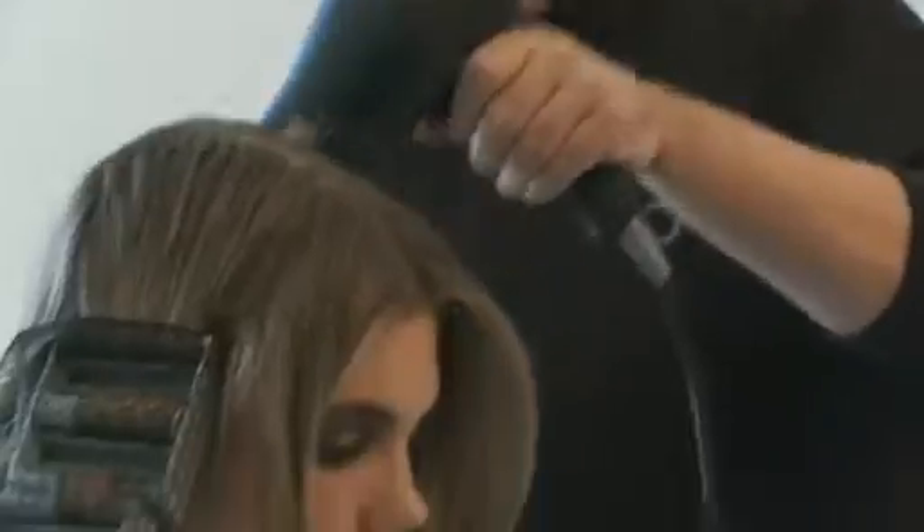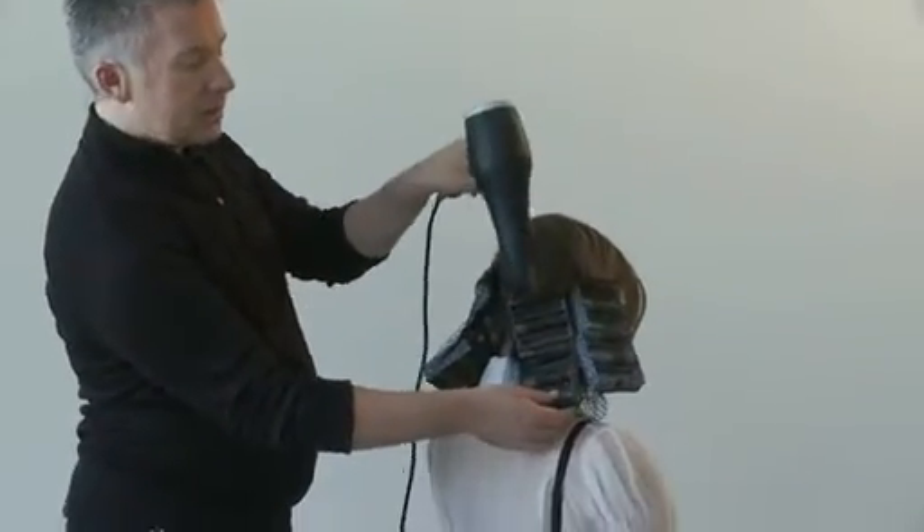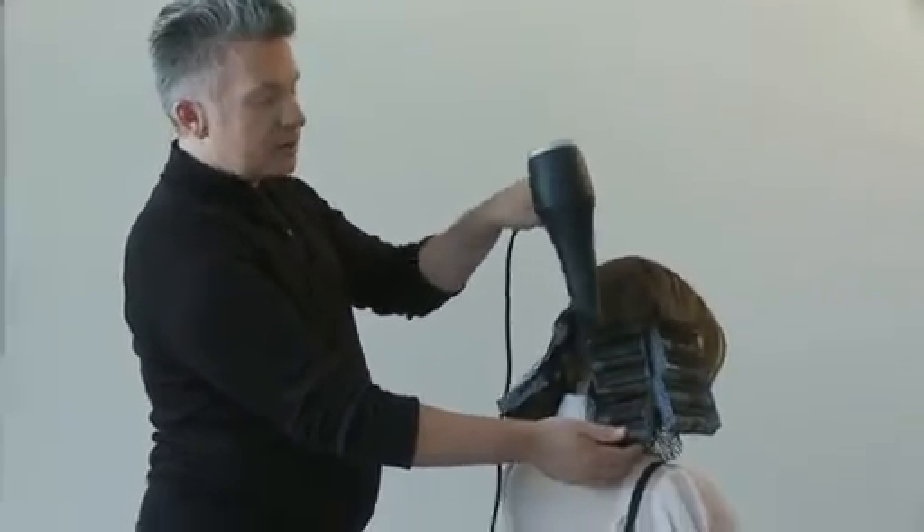Now you've got to give them a blast with cold air, because it's the cooling down that sets the hair — not the heating up. So just turn your hair dryer onto cold and give them a little blast with cool air for about a minute or so, just to really cool down the hair. Because that's going to set the hair.